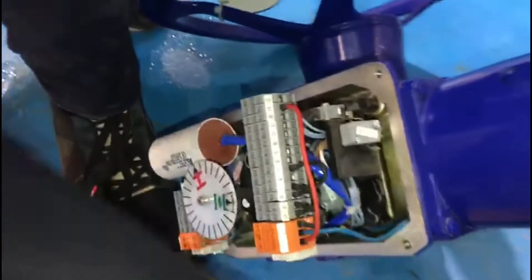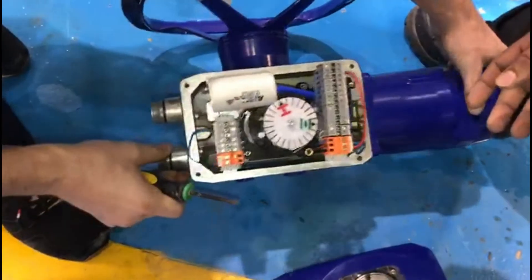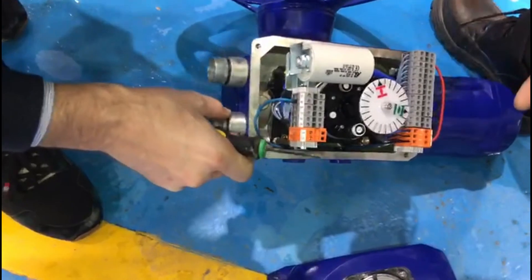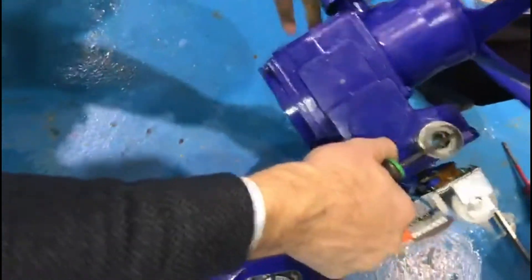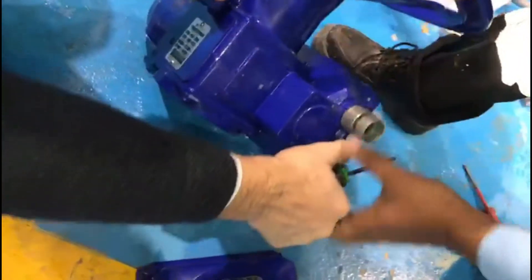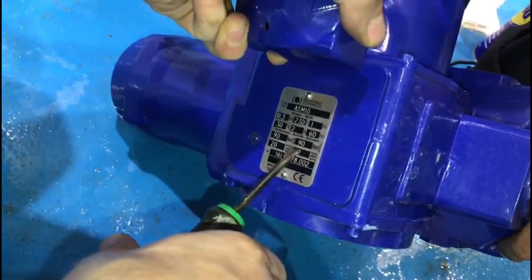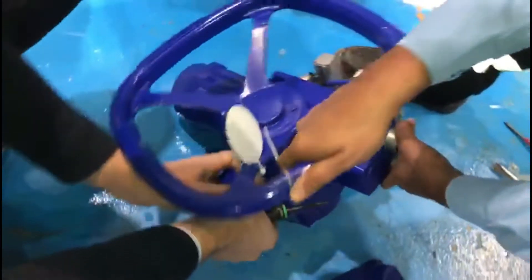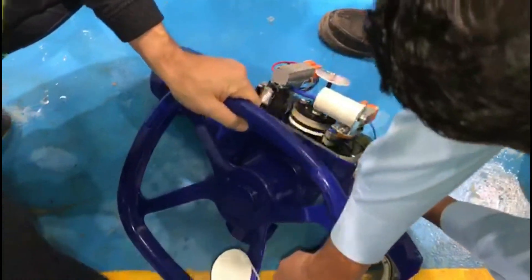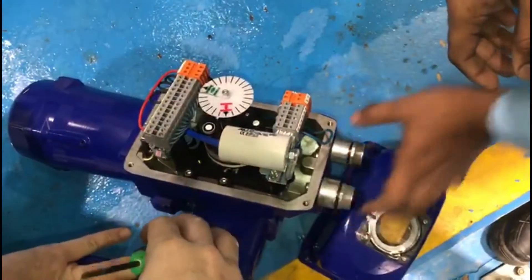This is a 90 Newton actuator — you can see it on the nameplate. That's 90 Newton. Not complicated at all.